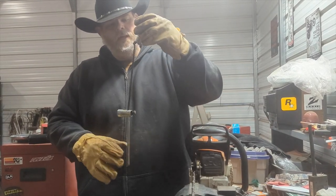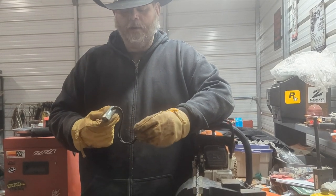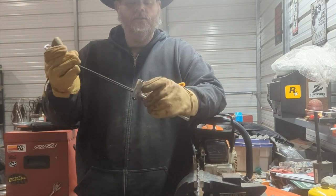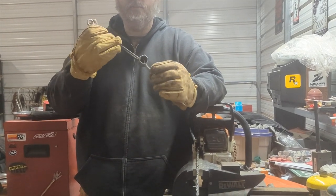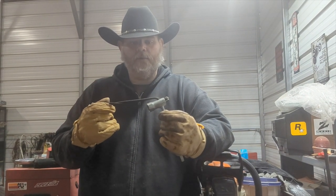I drilled a hole in the top of my scrench here and ran a piece of paracord through it, and put a little clip on it so I can just hook this to my belt loop and I'll have my scrench with me anytime I'm out there in the woods cutting wood.